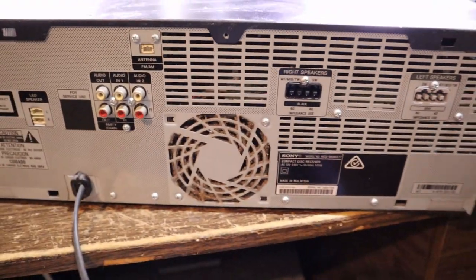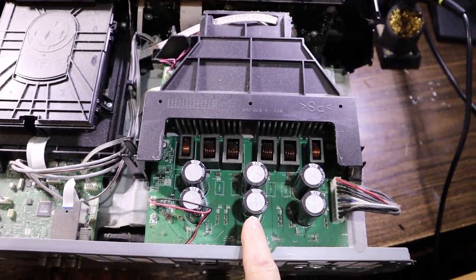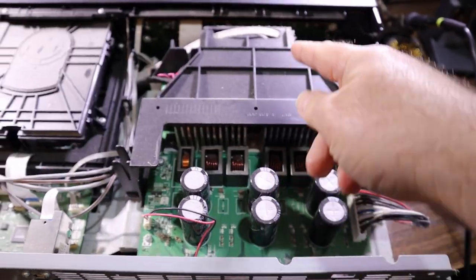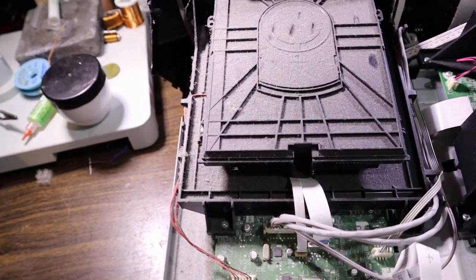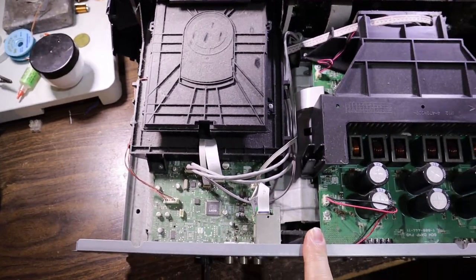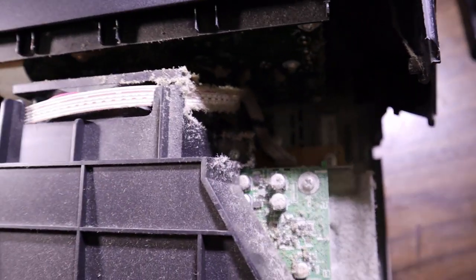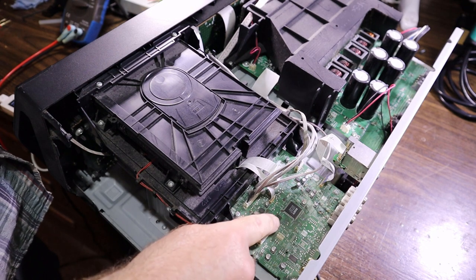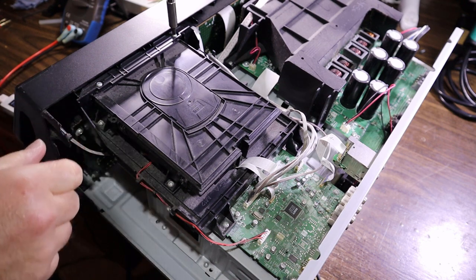Sure is a lot of dust in this one. This looks like our output stage — possibly Class D — with big wafer heat sinks and a fan behind it. There's the brains and CD mechanism. The power supply is going to be underneath the CD mechanism. This might be a complete teardown just to get somewhere — there's quite a carpet of dust going on, pretty nasty. Some screws to get the top CD mechanism off, then we'll have to take the board off separately, and probably take this front panel off unfortunately.